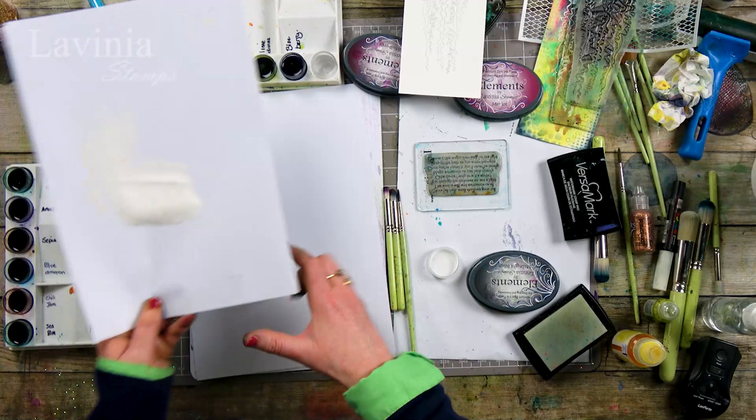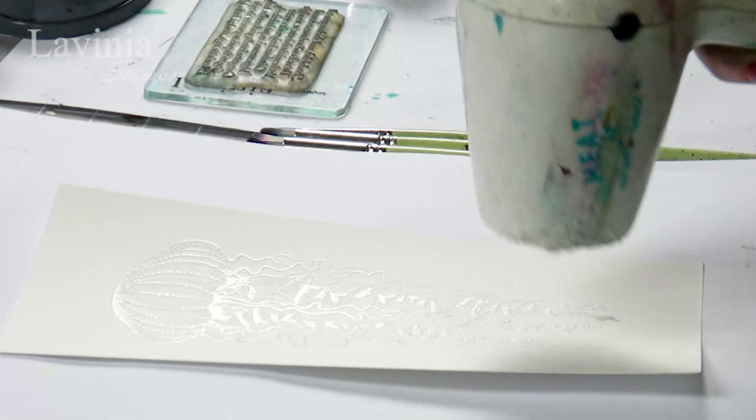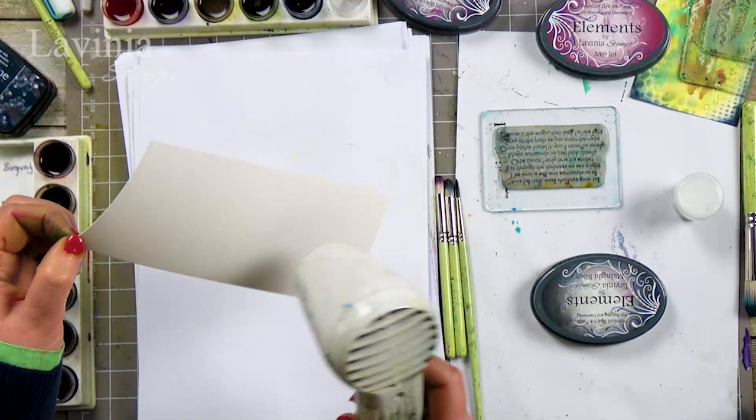Let's pop this back into the bottle and then we're going to heat it up. So once the embossing powder has set we can spritz water and colour and it won't move.